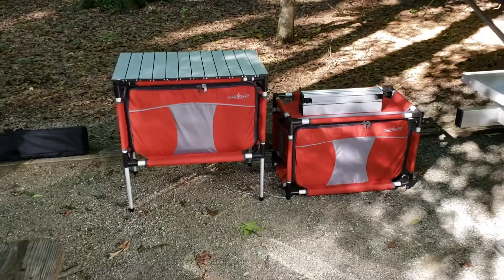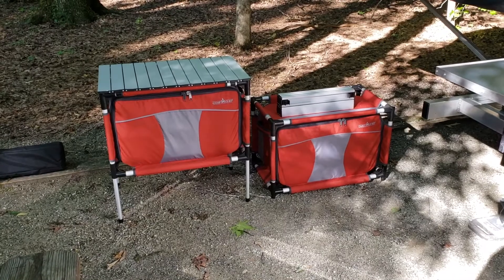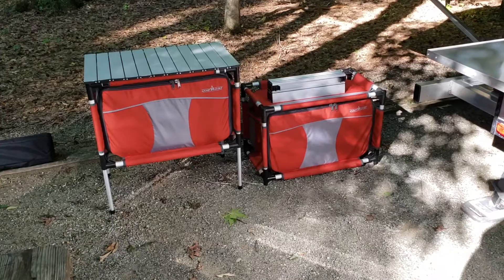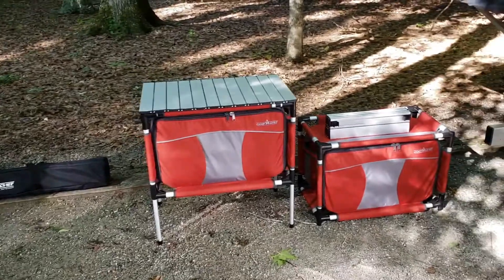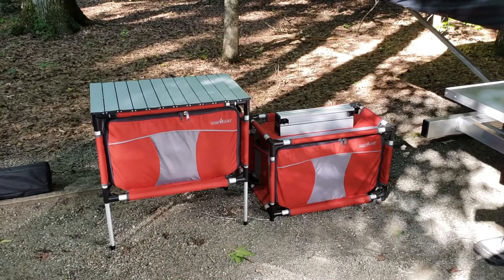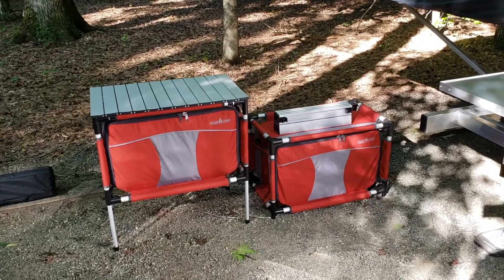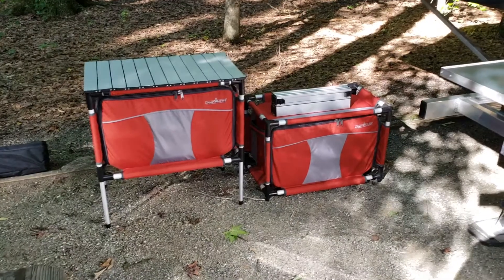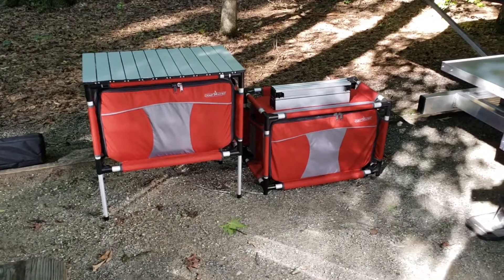So I ended up coming across these Camp Ship Sherpas on Amazon and looked them up on their website. I'm not affiliated with Camp Ship at all — I've never talked to them, I just bought a few of their products. The Sherpas were pretty neat in that they were lightweight, though they weren't waterproof. I ended up buying one to see how it would fit inside the camper, and they fit perfectly in there, almost like they're made to store in this camper. So I was able to store them inside and no water can get to them like it would on the rear deck.